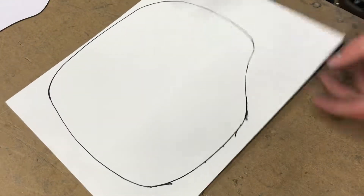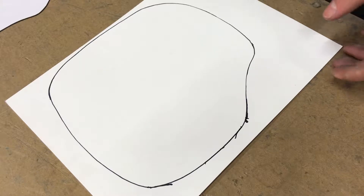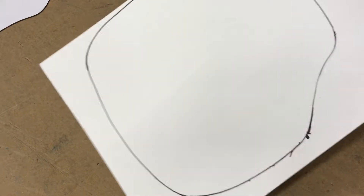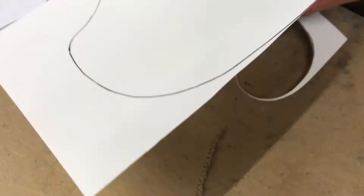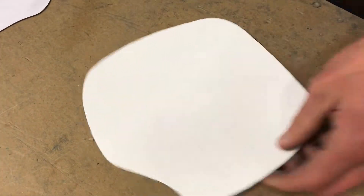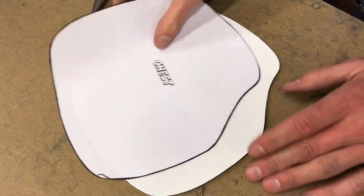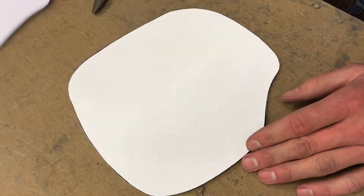Okay, so there's our rough shape, and we got it cut out now. That's how it was laid before, right? So you guys can read it — I'm upside down.